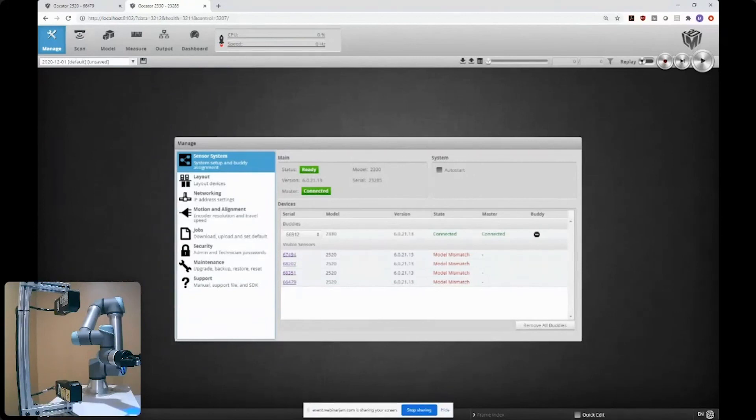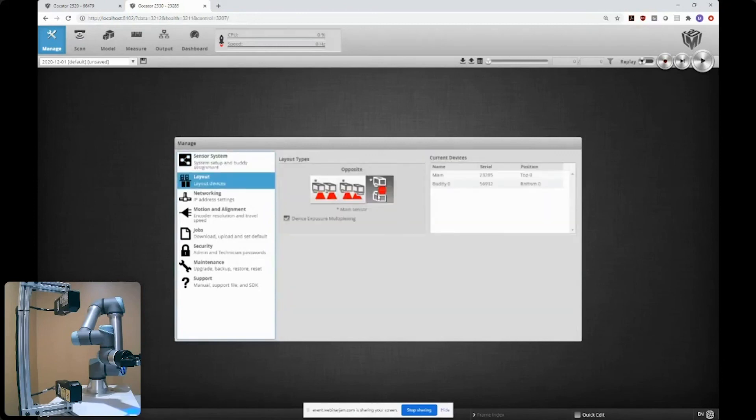Now focused on the opposing head setup with two Gocator 2330s — mid-range laser line profilers with a field of view about 50–80mm wide. There's an overlap region of about 50mm in the middle where parts will be inspected. Using the browser interface, I specify two Gocator 2330s in an opposing head layout, designating one as top and one as bottom.